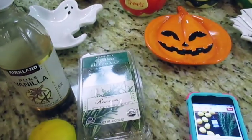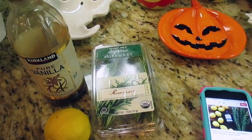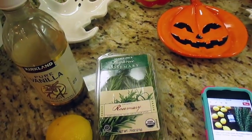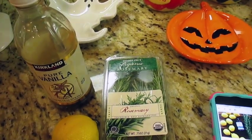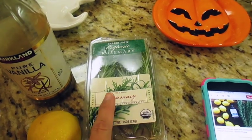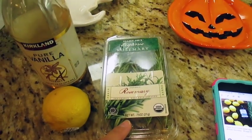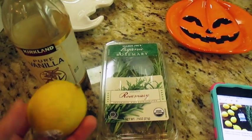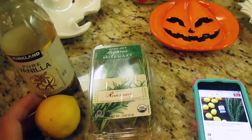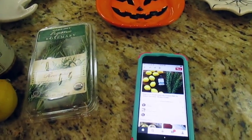This concoction is supposed to make your house smell refreshing with the lemon and rosemary scents, and it's supposed to last all day. I was simmering it for a good hour to get all the flavors in, and I can smell the lemon and a little hint of the rosemary. As for smelling like Pottery Barn and Williams Sonoma — well, I think that's just another story — but I do actually like it.